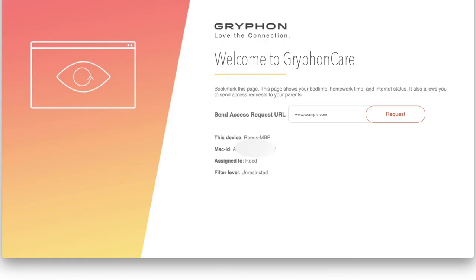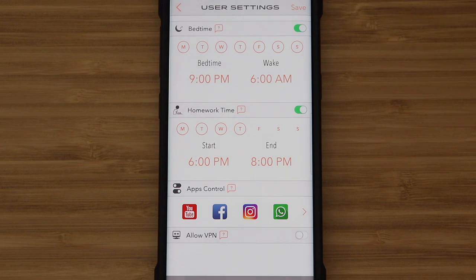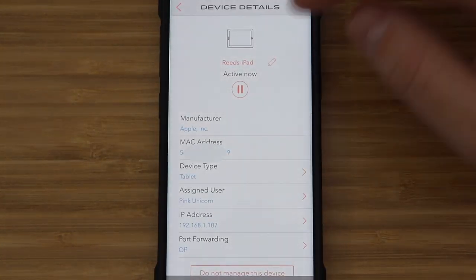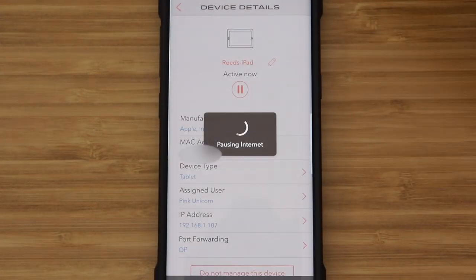Or maybe you do want them on Instagram because they're better at posting than you are. If a site is blocked, your kid can request it be unblocked and it will send you a notification. You can also prevent them from using VPNs to bypass the filters, and you can pause the internet for a user or a specific device. All of these controls are very easy to use and someone non-technical should have no problem with them.